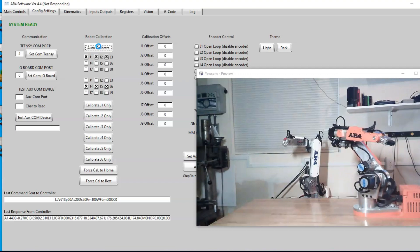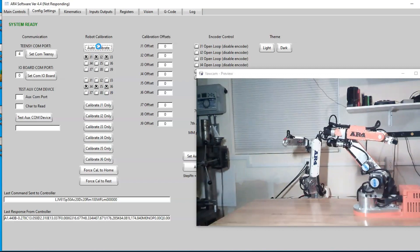When I hit auto calibrate, it will take joints 1, 2, and 3 and drive them to their full limit. It will stop when each one hits the limit switch, come off slightly, and then come back down onto each switch slowly to get an accurate reading.